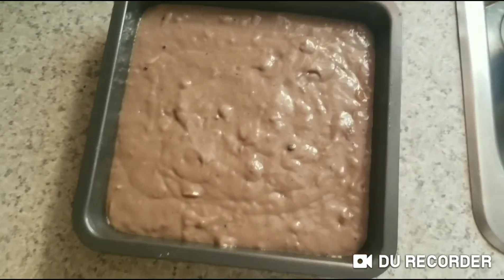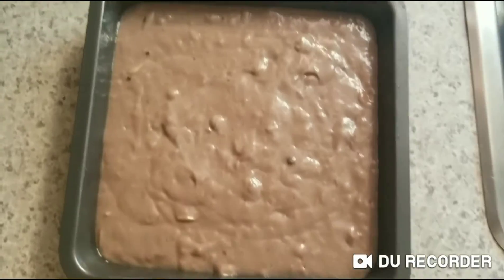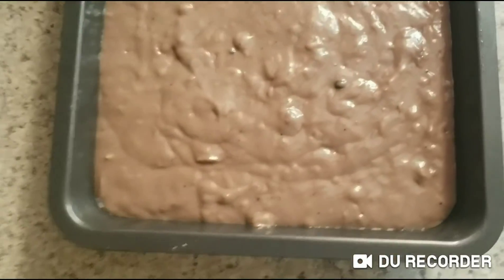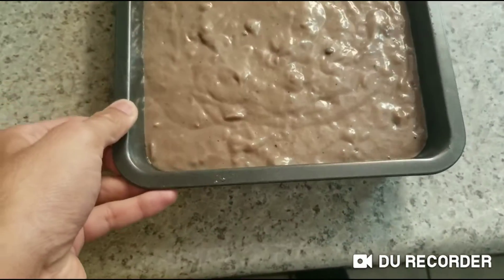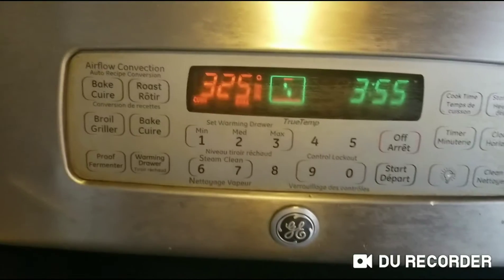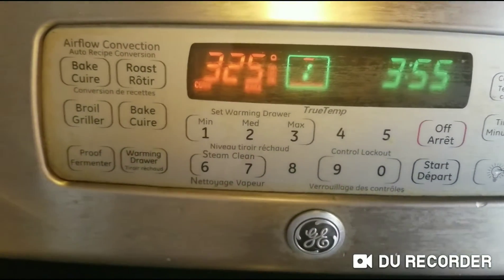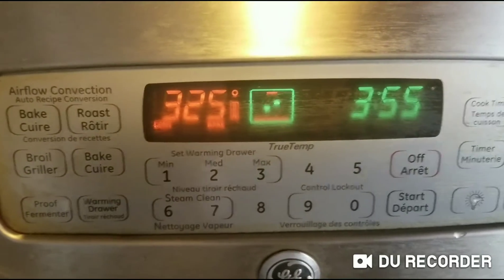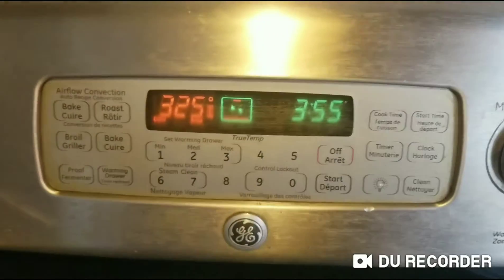As you guys can see, I put in the banana cake batter into the sheet pan. I set the heat to bake at 350 degrees Fahrenheit.